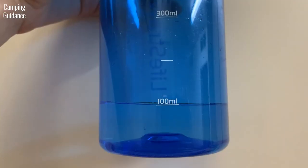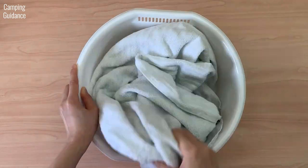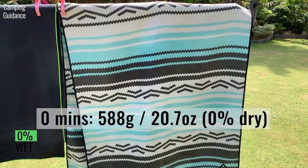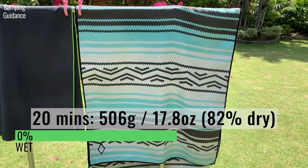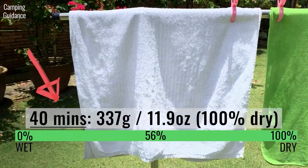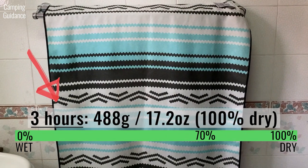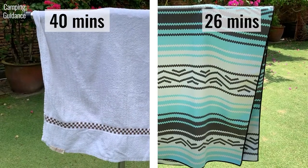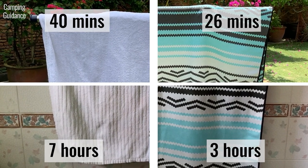For this next drying test, I measured 100 ml or 3.4 fluid ounces of water for both the Nomadix and cotton towel and left both to dry outdoors — to ensure both absorbed the same amount of water. The Nomadix started at 588 grams or 20.7 ounces and dried completely in about 26 minutes. The cotton towel took about 40 minutes. Indoors, the Nomadix took 3 hours to dry completely, while the cotton towel took about 7 hours. The Nomadix towel dries much more quickly than the cotton towel.